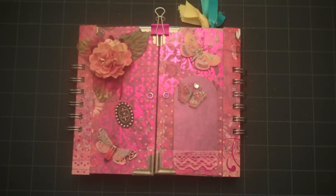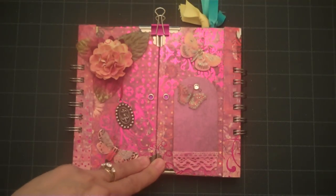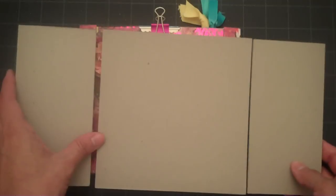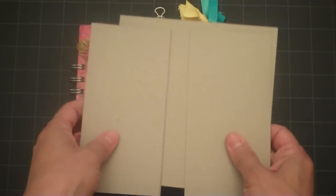Hello Scrappers, this is Lorraine from Card Creations and I have my third mini album to share with you. This is a gatefold style album and the base of it is cut from a 6x12 piece of cardstock. I cut 3 inches on each side and that makes your gate.